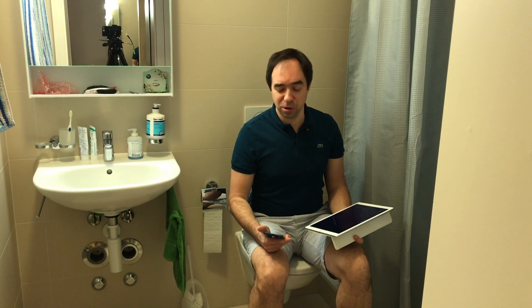Now imagine the standard situation. You're sitting in the toilet with your smartphone and your iPad, and you would like to have a cup of tea. But to have a cup of tea you need to go and turn on the kettle. But you cannot do this — you're sitting on the toilet.